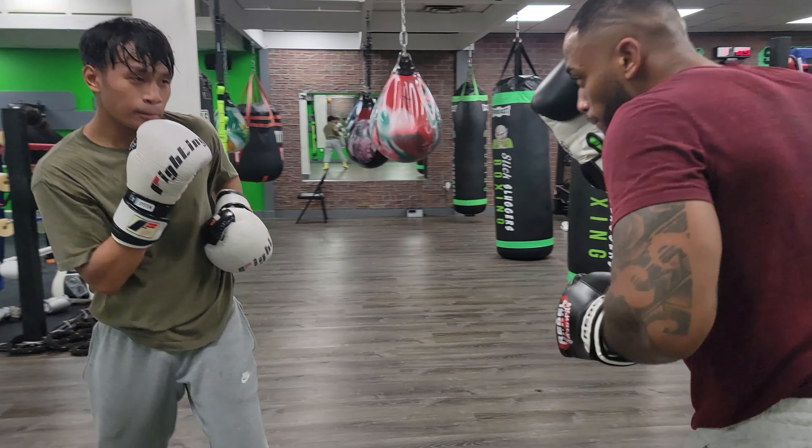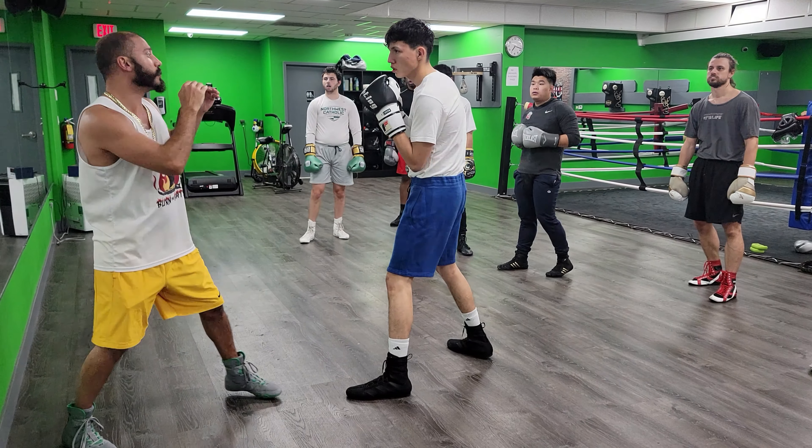That's it. Punch faster right there. That's it. So I'm going 1-1 — do a jab.